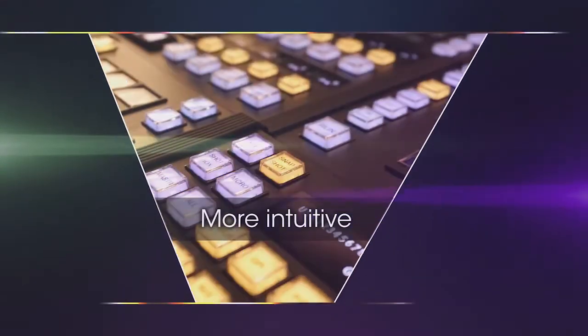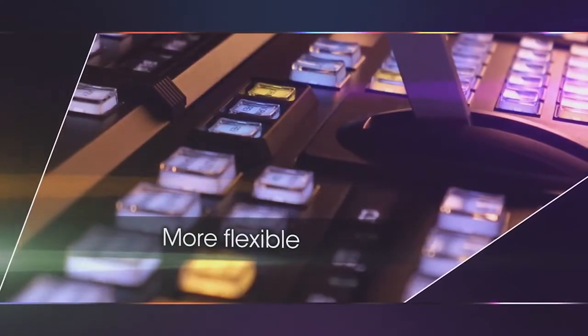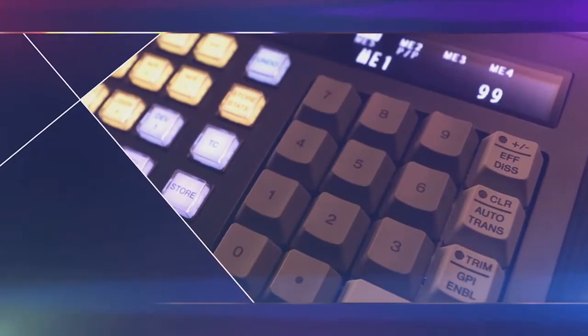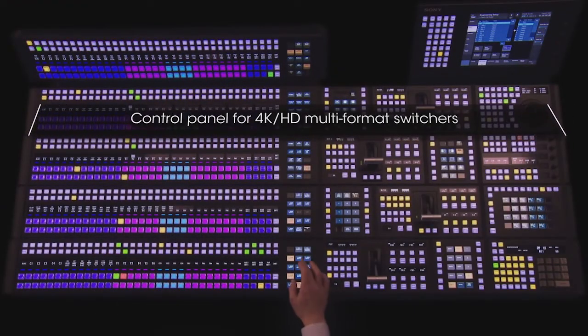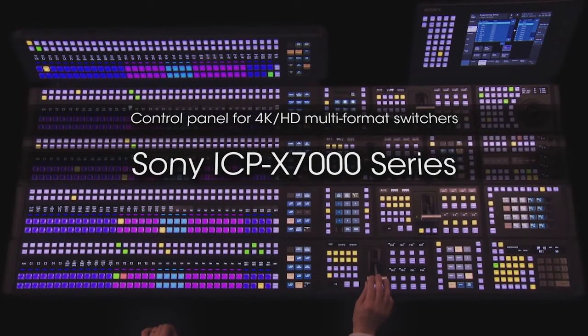More intuitive. More functional. More flexible. ICP-X7000 responds effectively in locations where speed and accuracy are required. Control panel for 4K HD multi-format switchers — Sony ICP-X7000 Series.